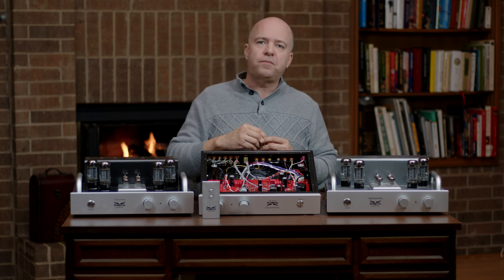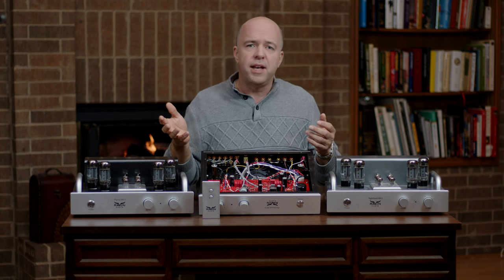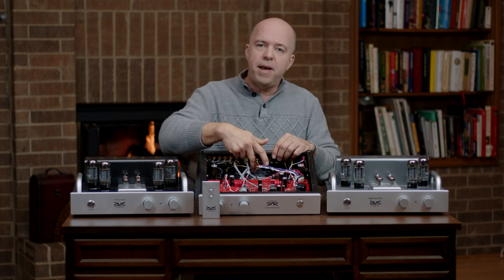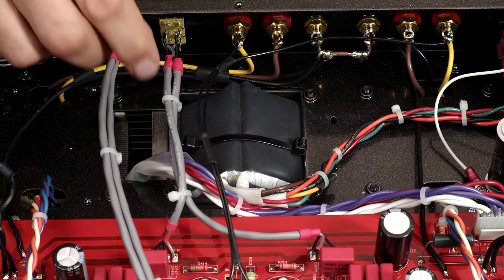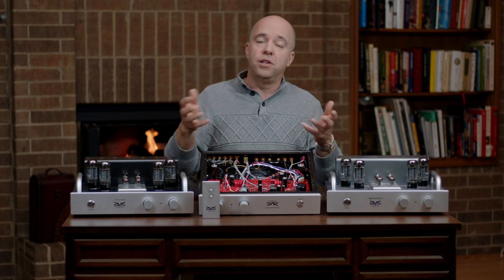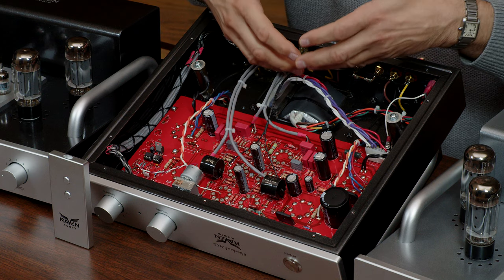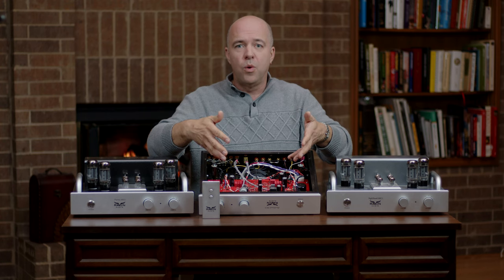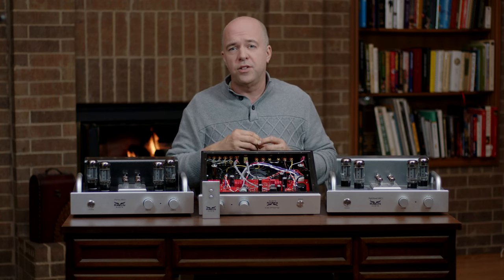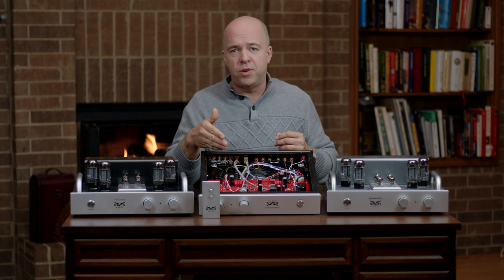If an amplifier can accommodate three or four different types of power tubes, then the power transformer must be three to four times larger and more complicated to supply the voltages to those different types of tubes. There will be three to four times more wiring coming from the transformer to the rest of the amplifier, and there will be additional switching circuitry to detect which tube is being used and switch to the correct power tap from the transformer.